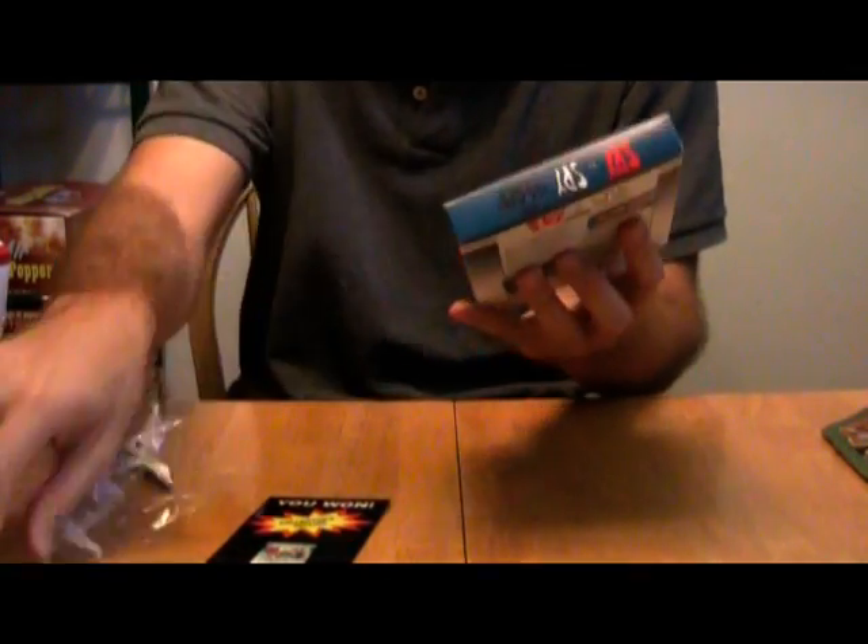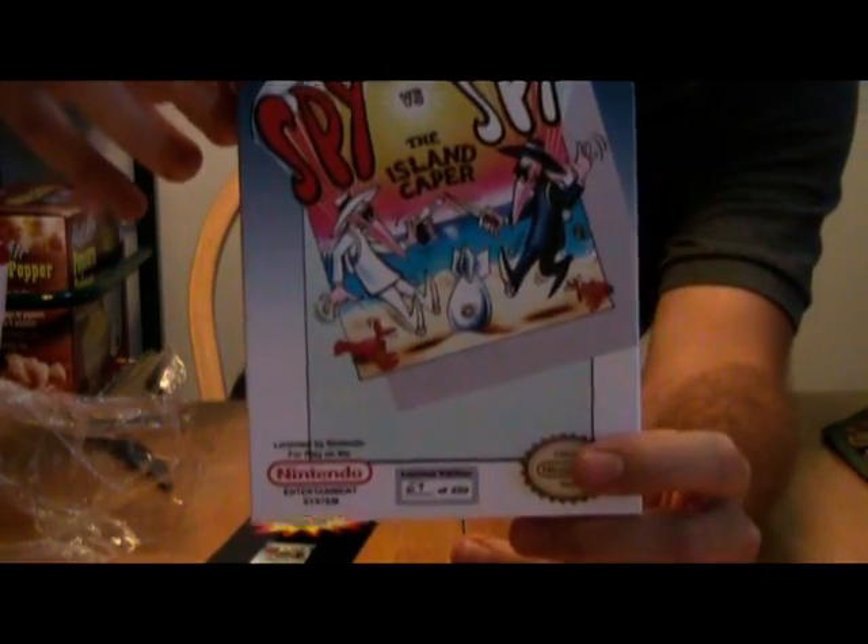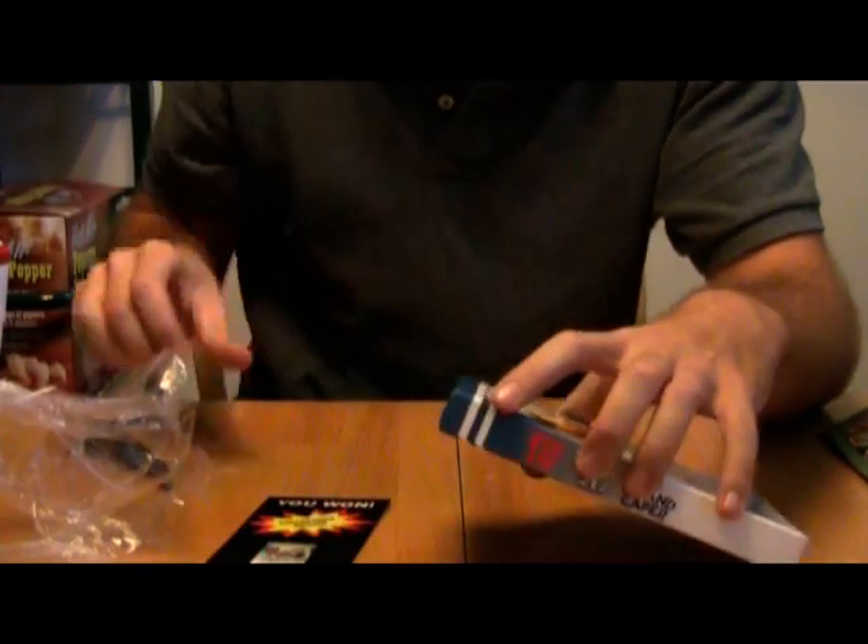Very cool looking box art on there by our friend Uncle Tusk, Vince. Let's pop it open and take a look inside.